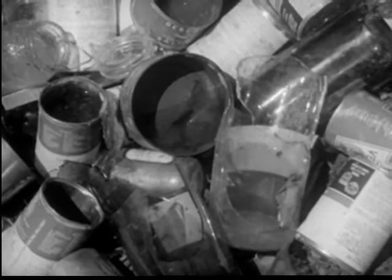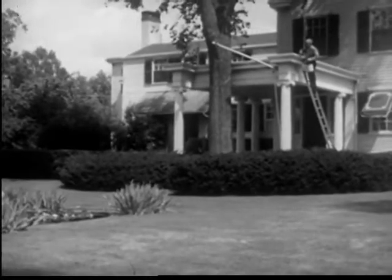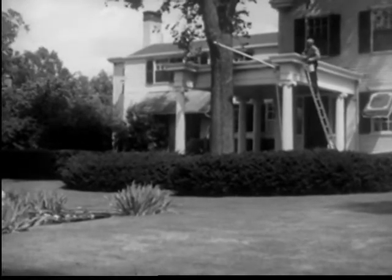Old tin cans filled with rainwater become breeding places for mosquitoes. Undrained puddles of stagnant water are filled with mosquito wrigglers during the breeding season. Most of the mosquitoes that annoy us breed in many places right around our homes.